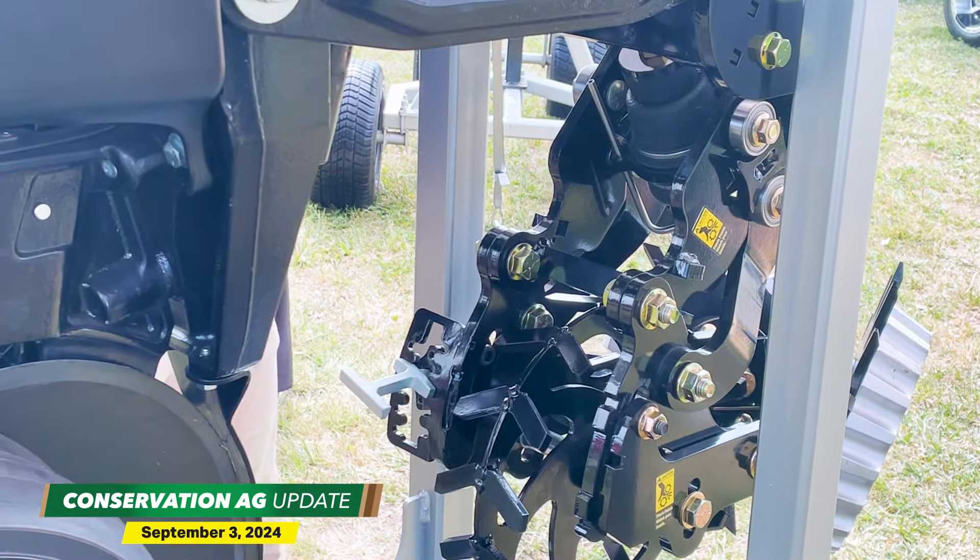That's going to be revolutionary when we look at cover crop overseeding and especially some of the carbon credits that growers are looking at now. Well, great stuff. I think we can both agree the future of conservation ag is so bright — you need shades. For Conservation Ag Update, I'm McCain Vogel and I'm Noah Newman. Thanks for watching. We'll see you next year in Decatur, Illinois.